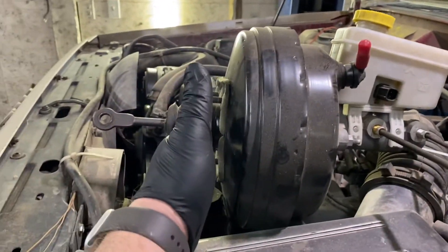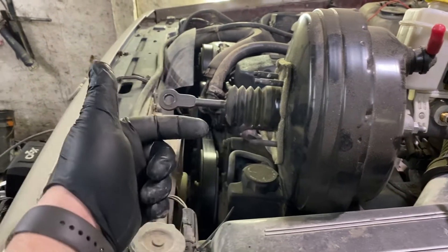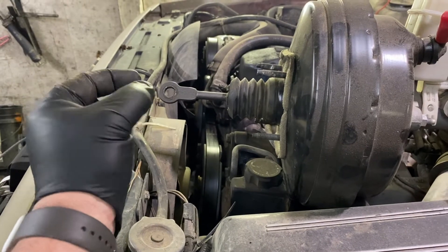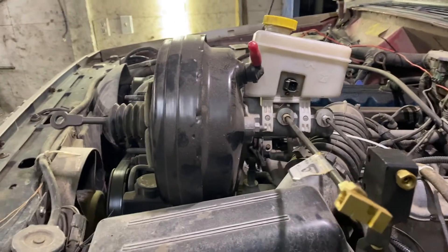We're also going to make sure our bolt pattern is going to be the same. Is our brake switch going to work properly? Because the brake switch in the XJs is under the dash and works on just a pressure pad. As soon as it disconnects, it actually closes the circuit once you push on the pedal, and that causes your brake lights to come on. So we're going to see what we've got to do to modify that to make it work.